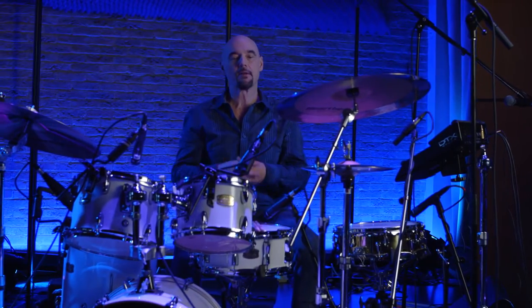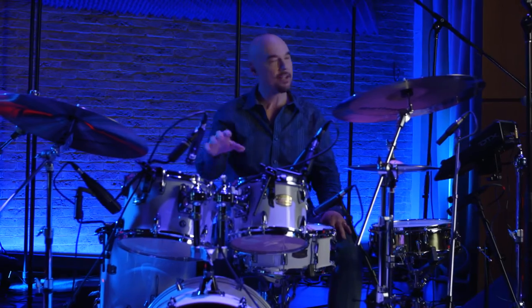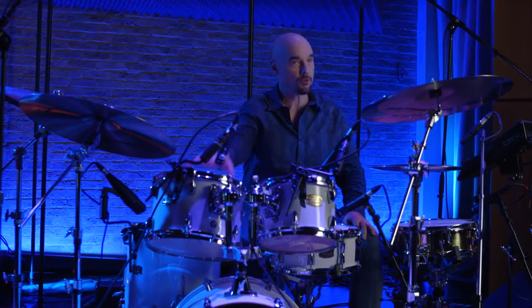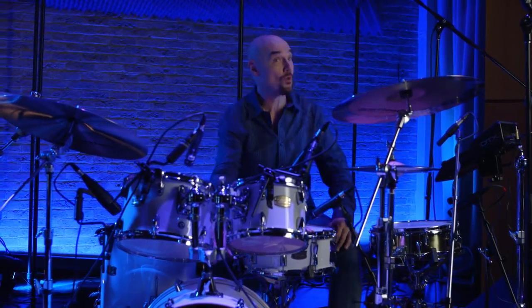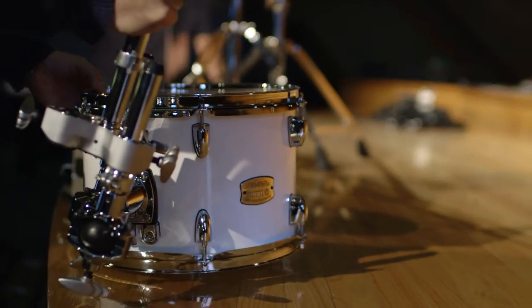One of the very simple things we've come up with is just scaling the kit down. Rather than having a standard 22-inch depth kick drum and 12, 13, and 16-inch toms, we've scaled down to a 20-inch kick with 10, 12, and 14-inch toms.